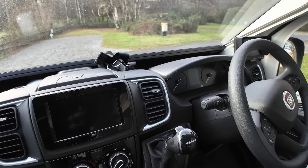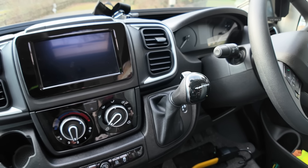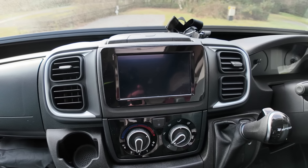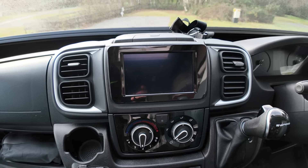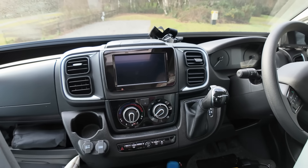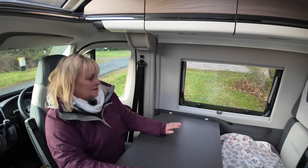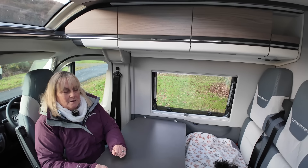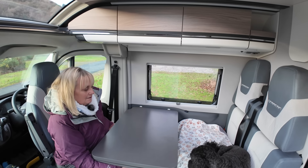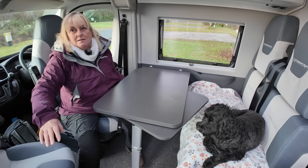This van is based on the Fiat Ducato and you can just about see the dash there. There's the steering wheel with lots of buttons for your media controls — you can change channels and adjust volume. It's a 2.2 litre engine, 140 brake horsepower, and we went for the automatic version with a nine-speed automatic gearbox. There's also a fairly large display with Apple CarPlay and Android Auto, which is quite useful.